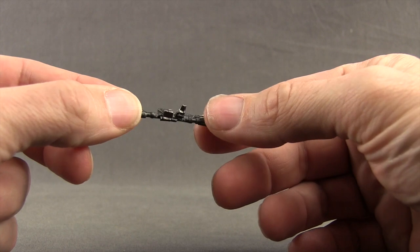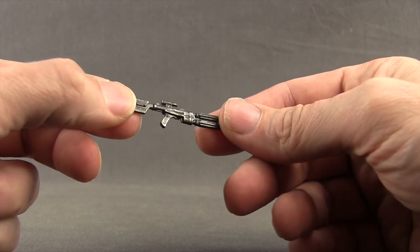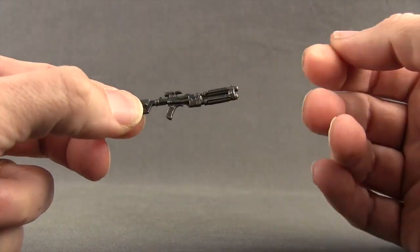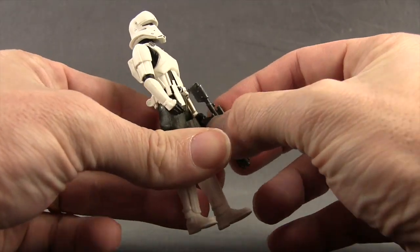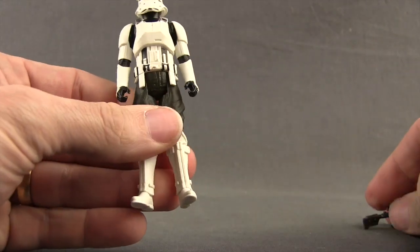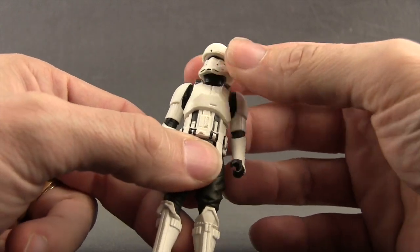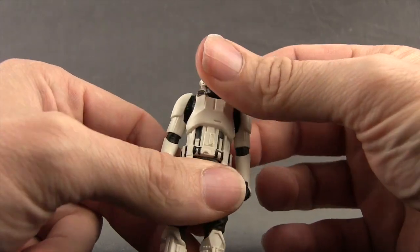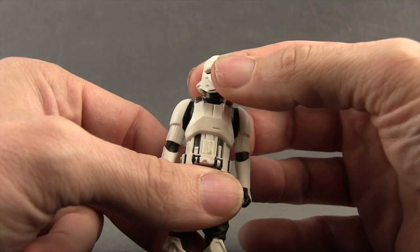For the Tank Driver you get this Imperial rifle, and I like the paint applications on this. You've got that gun gray with some scratch marks so it looks like metal. The sculpting detail is pretty good as well, and he can hold it in either hand. He does not have any kind of holster for the weapon. The figure itself is pretty basic — just white with black, which is how he looked in the movie. Unfortunately there's no hover tank that Hasbro's released in any scale up to this point, and I kind of doubt they're going to since they haven't already.